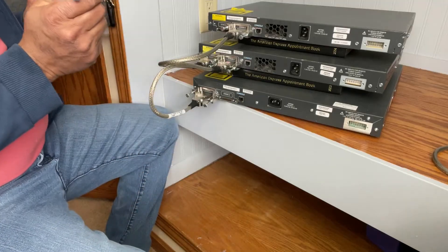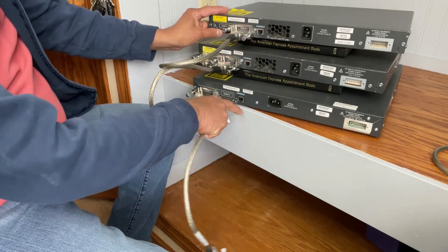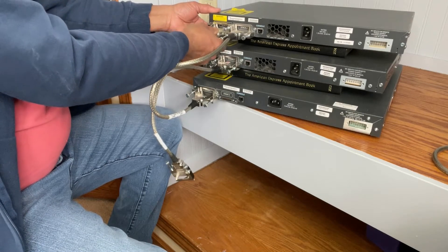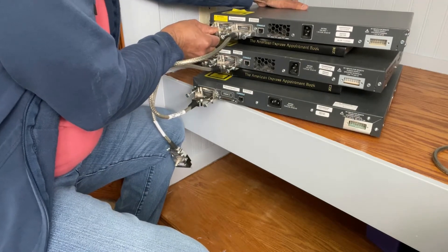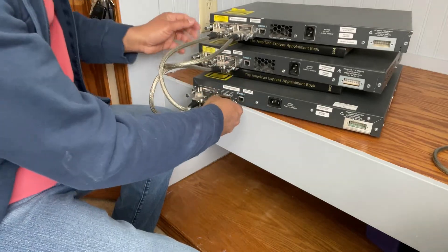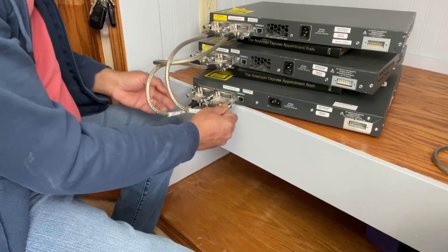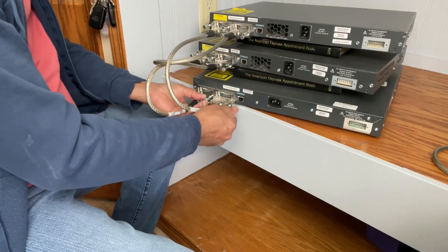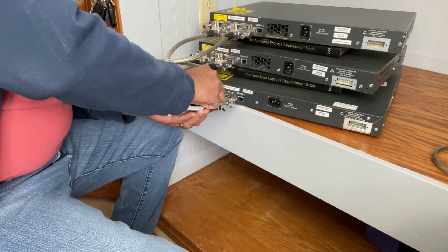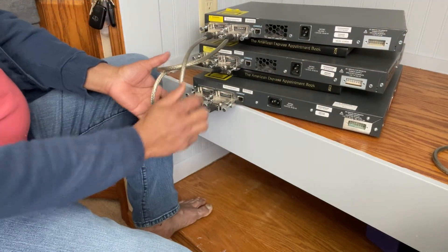Now you have the third one. The third switch has port one here and port two here. So you do a jump from one to three, and then you bring it back here. Now you've got the stacking done correctly.